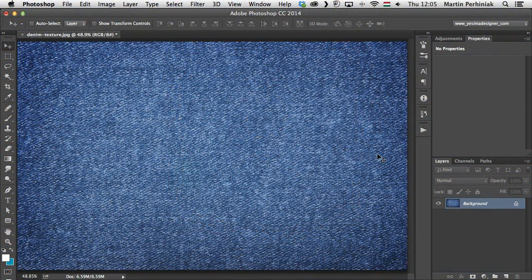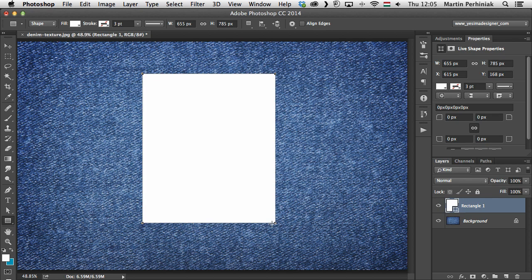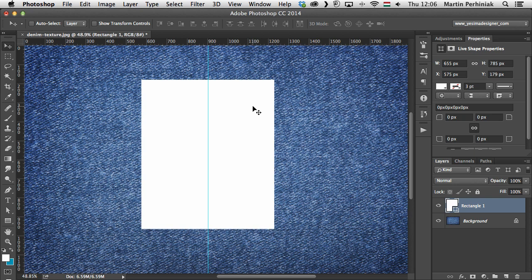We start with the denim texture and first I'd like to define the shape of the pocket. I'll select the rectangle tool and draw a rectangle in the middle. Then I use the pen tool and click somewhere in the middle. To make sure it's exactly in the center, I turn the rulers on by pressing Ctrl or Command R, then drag a center guide. Now I know the center point and I can use the pen tool and click at the bottom.